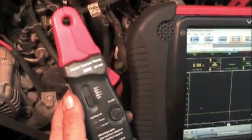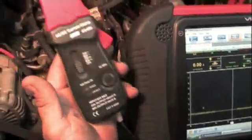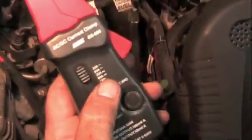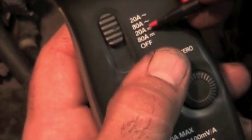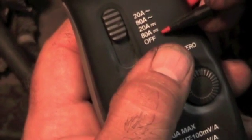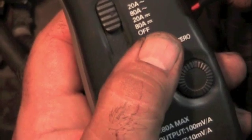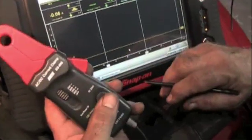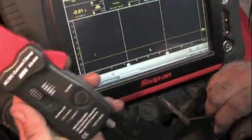There are various ways to identify misfire and where it's coming from, but if you want to test a coil, use a low amp current probe switched up to 20 amps. This probe has 20 amps analog, 80 amps analog, 20 digital, and 80 digital. We're not dealing with an 80-amp situation here, so we're only going to look at 20. Once you get it on 20, you should zero it out on your lab scope, and then you're ready to clamp this onto the coil.